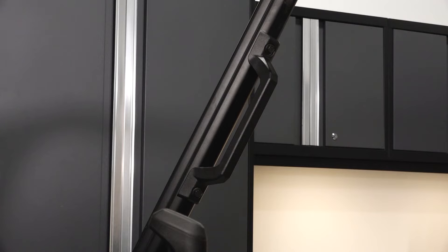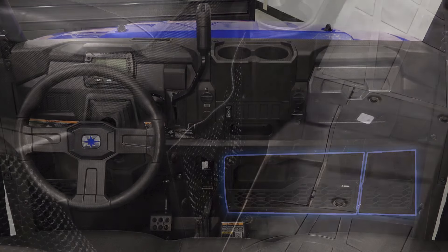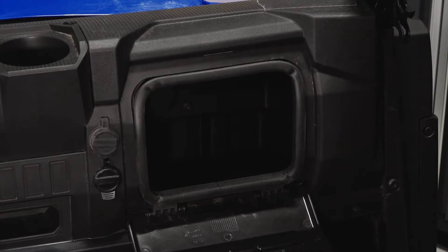On the right side of the dash, you'll see the passenger grab handle, two lower storage trays, storage below the seat, and the glove box which houses the tool kit.